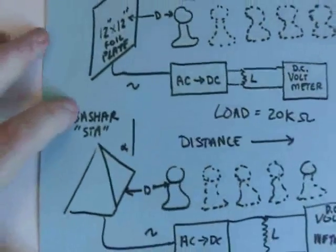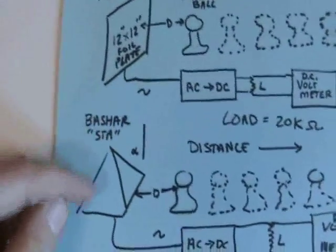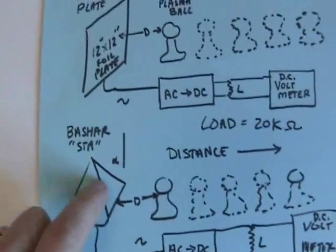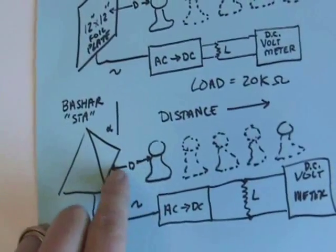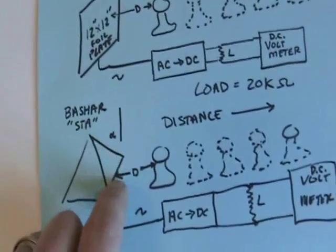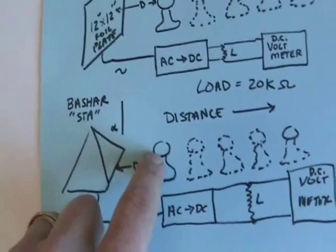Here's what the 12 by 12 plate looks like — it's really easy to make. It's just a 12 by 12 piece of aluminum foil, household aluminum, and you just put a clip lead on it. And now the Basher STA — same experiment. This has more surface area, it's a lot bigger in terms of the foil. It's a tank circuit, and the distance that I would measure is from the base over to the outer surface of the glass of the plasma ball.